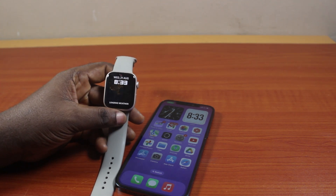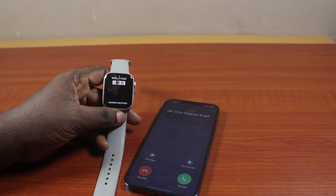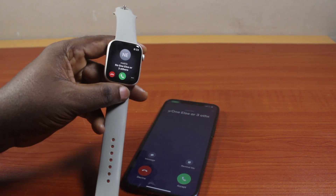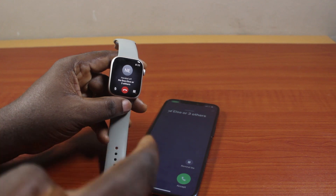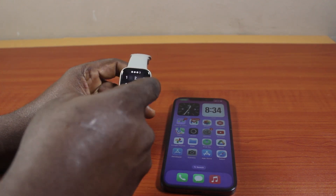Now, let's say you have an incoming call on your iPhone and you want to pick up this call on your Apple Watch. Just go ahead and click on the button to pick up the call. Once you pick up the call on your Apple Watch, this call will be active on your Apple Watch like this.